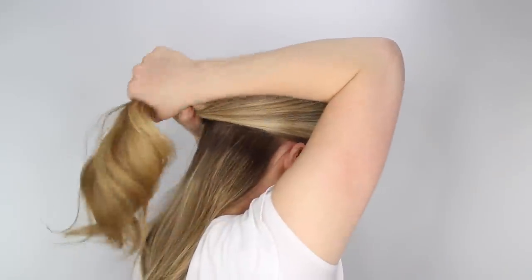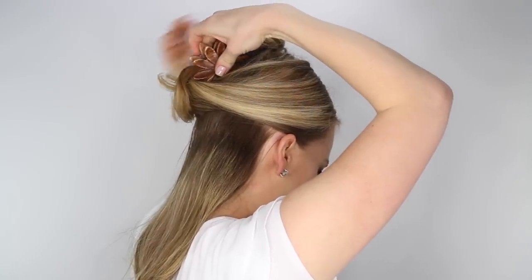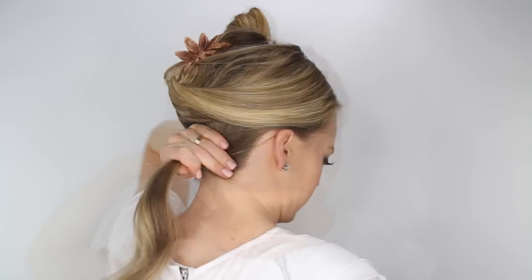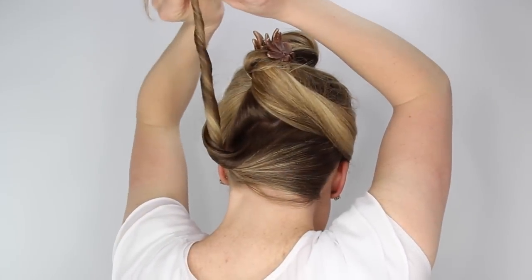The first step is to section off the hair. From about the top of the ears towards the back of the head, pin off the top section, and then we're going to wrap the bottom section into a bun, securing it with a clear elastic band and then several hair pins.